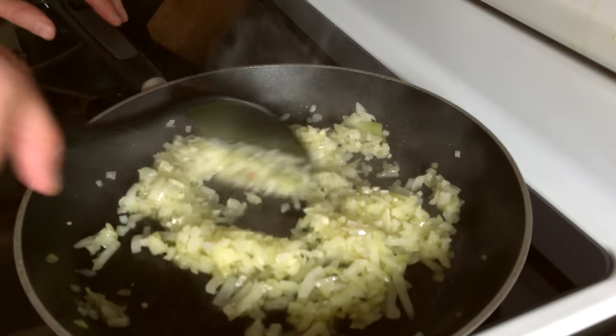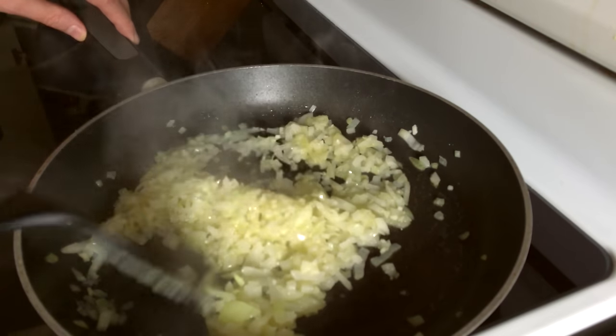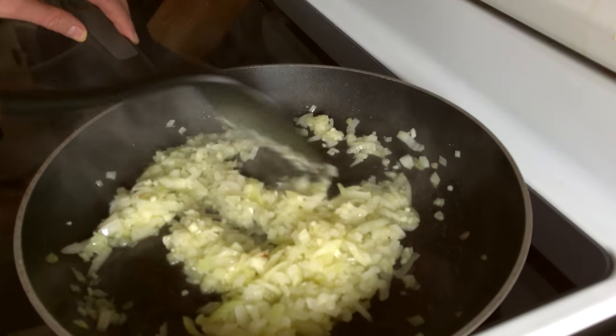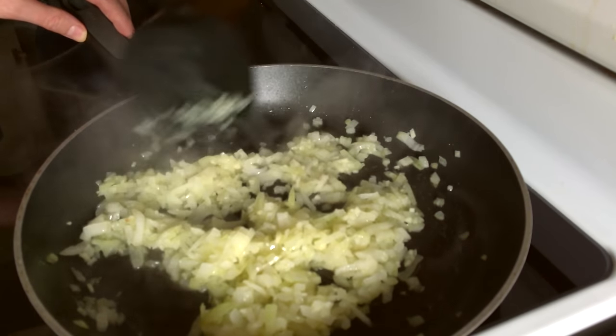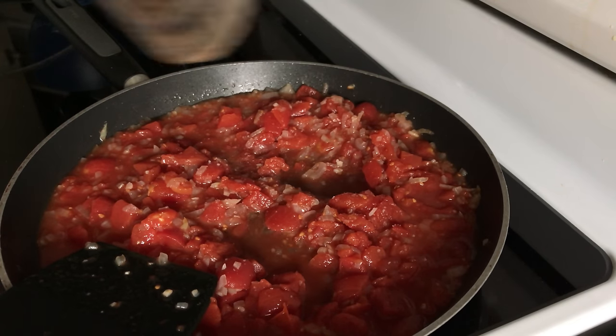Sometimes when you're sautéing it'll put you in the mood to sing an Italian song. Also it might not. Let's add in the tomatoes. Gonna add in some salt, some pepper, pepper, pepper.